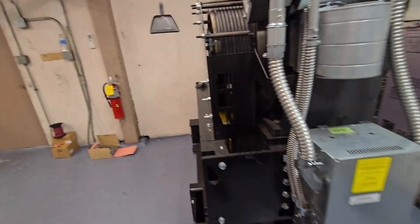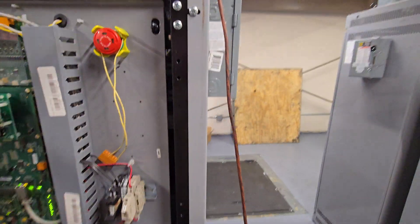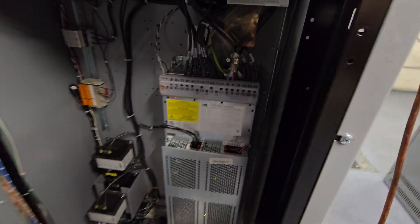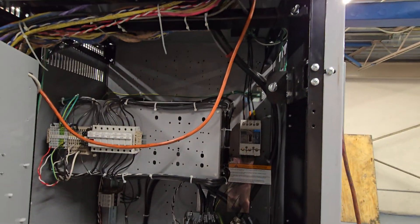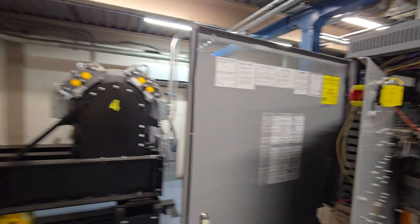Service elevator VFD. Let me pause the video so I can open it. Not much different, but it looks larger. The other one said 30 HP — this one says 40 HP. It's a bigger machine.